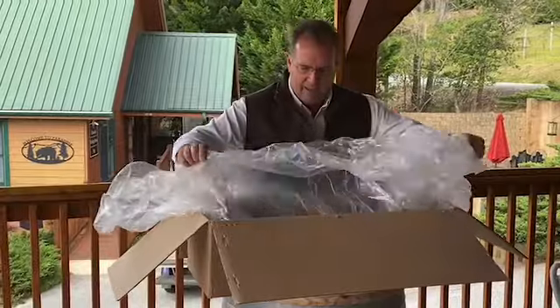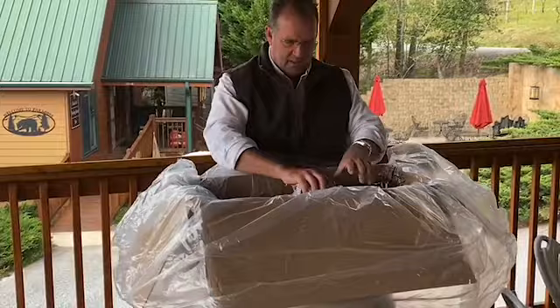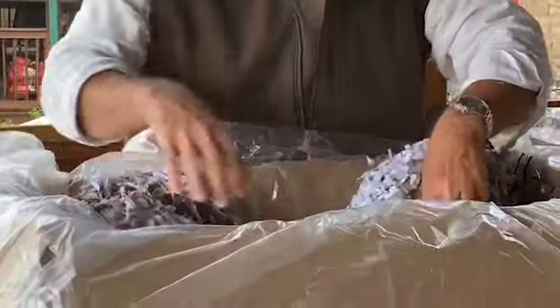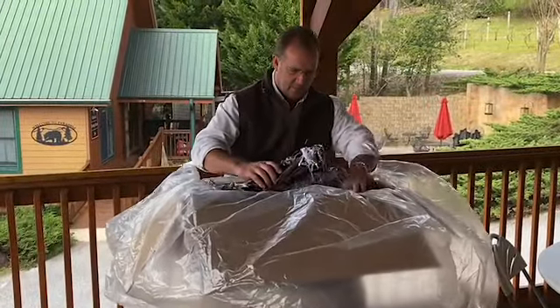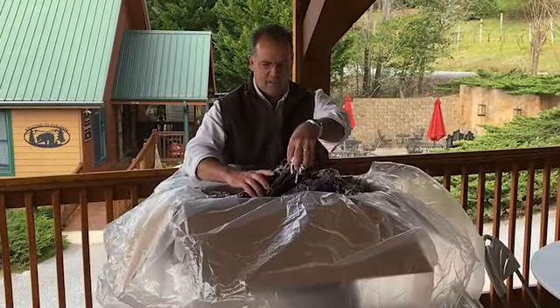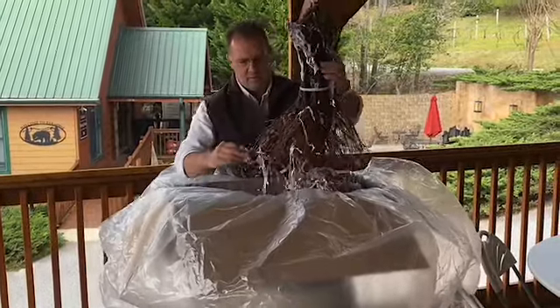They come packed in plastic, and in the box is wet newspaper in order to keep the vines wet during shipping. A lot of people are curious what the vines look like when we get them before we put them in the ground — and this is what they look like.